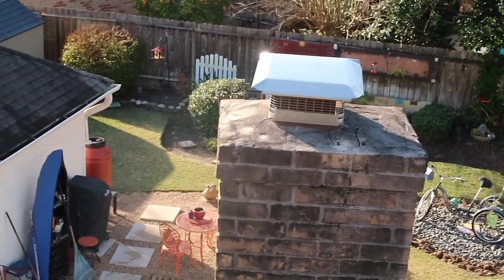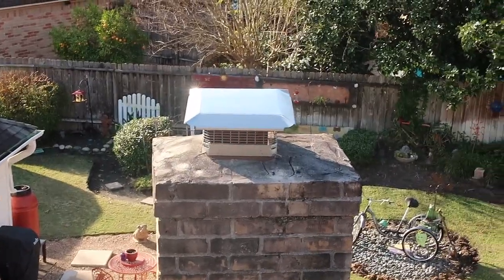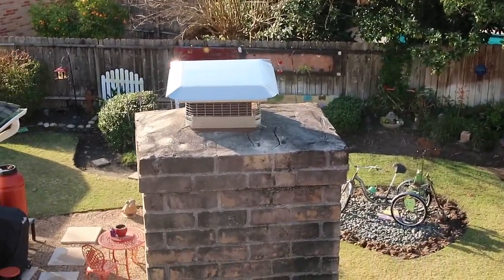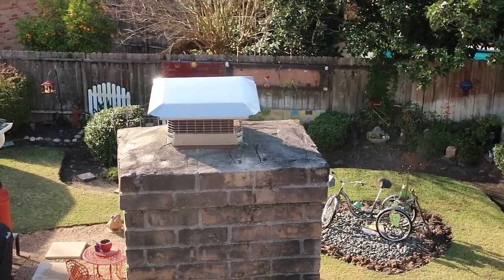The next thing I notice on this roof is the mortar cap. You're going to see this a lot on older properties. You do want to reseal these to prevent any type of water penetration into the property.